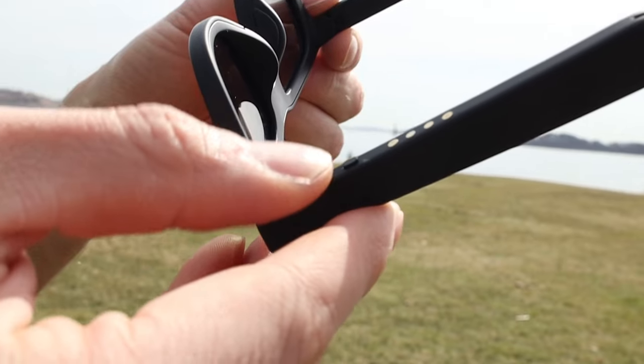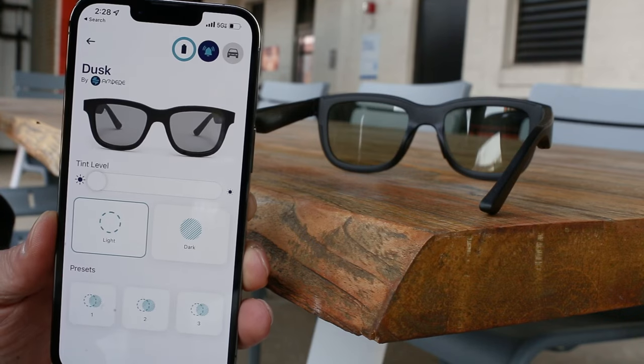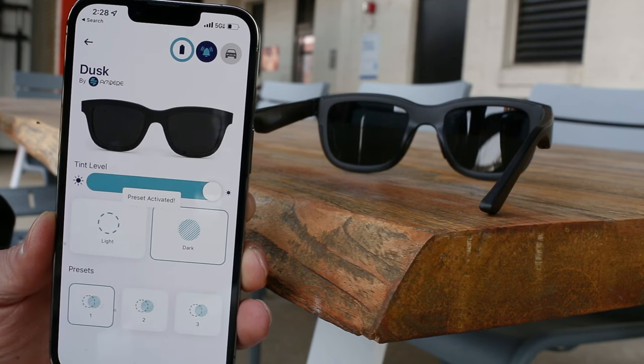You can control the tint on the glasses using either the dedicated button on the glasses, which quickly lets you change from four different presets — from low to medium and dark tints — or you can control the tint from the app, which allows you to change the tint from 1 to 100%, choose your presets, and display the battery life of the glasses.